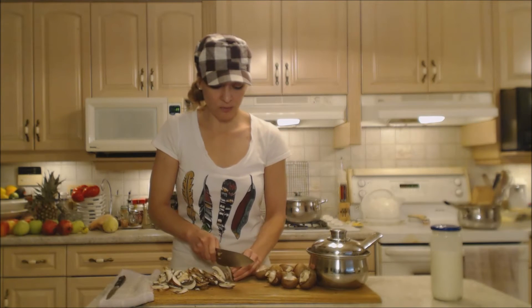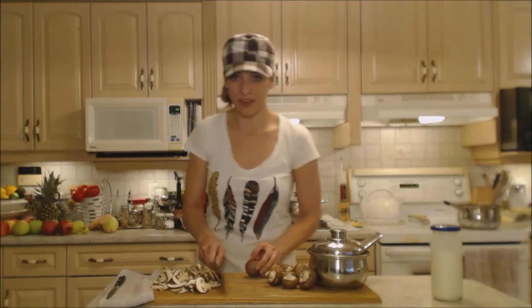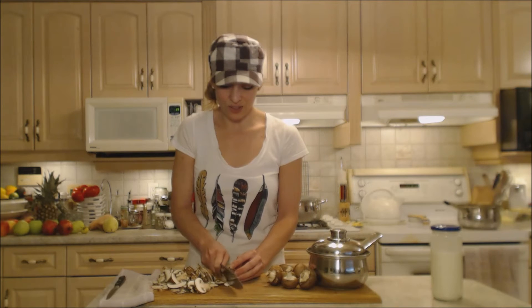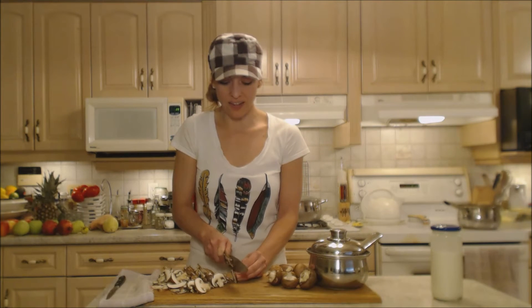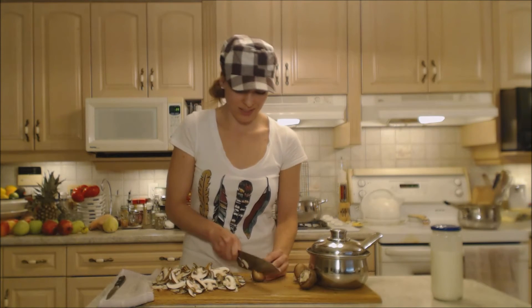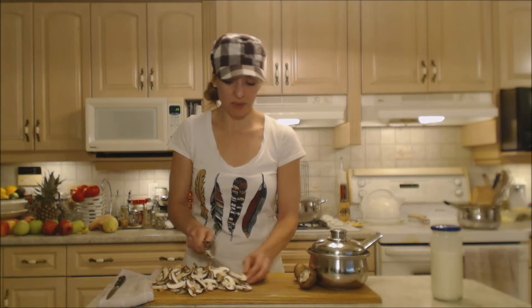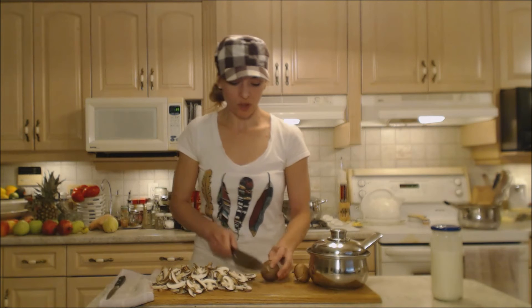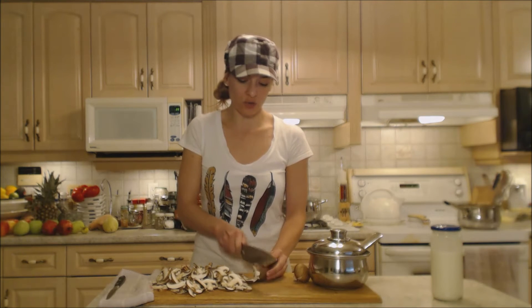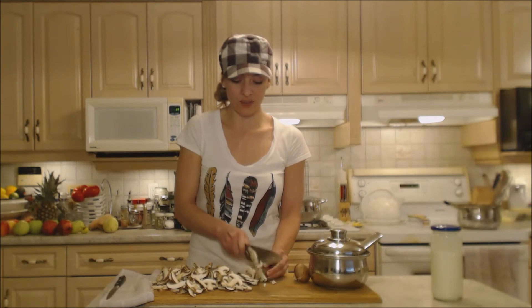We like a lot of mushrooms, and these are going to reduce down a lot in volume when you put them in with the drippings, so no need to worry that there are too many mushrooms — a lot of that's just water that's going to come right out. We run out of stuffing and gravy before anything else, so I like to make a lot of gravy. You can store it in your refrigerator in a mason jar and it's good to go for leftover days.